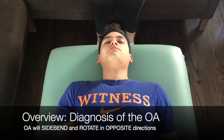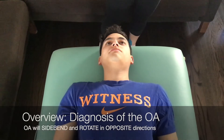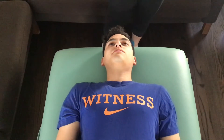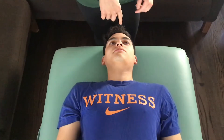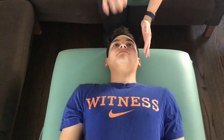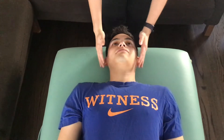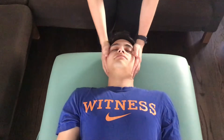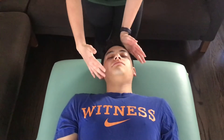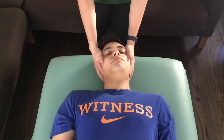This video is going to cover how to diagnose the OA. The OA always side bends and rotates in opposite directions. So in order to figure out side bending, you're going to pretend that you have a stick or a string through the nose and just rotate around that axis. To me, it looks like he wants to move this way better, so he would be side bent right.